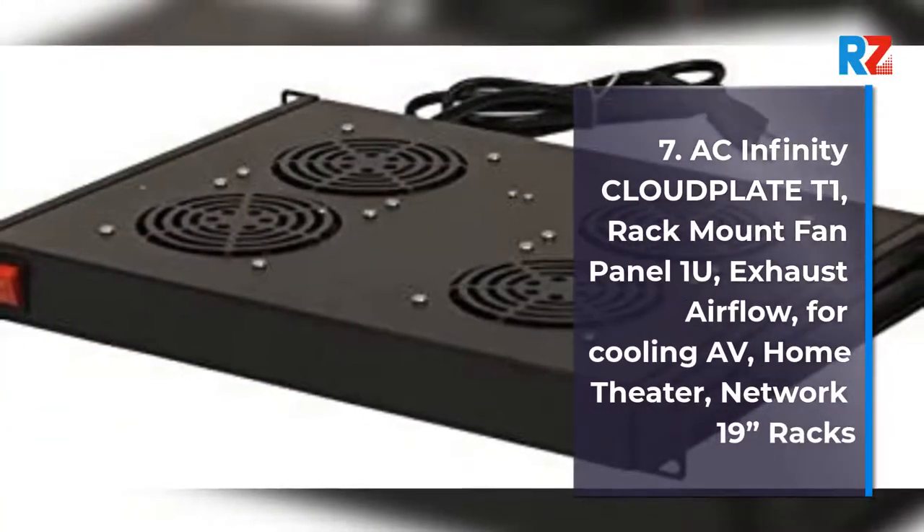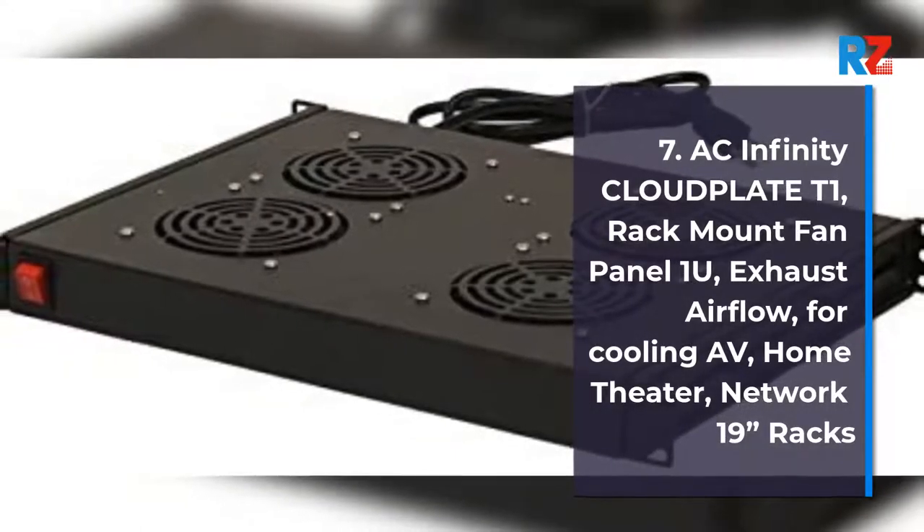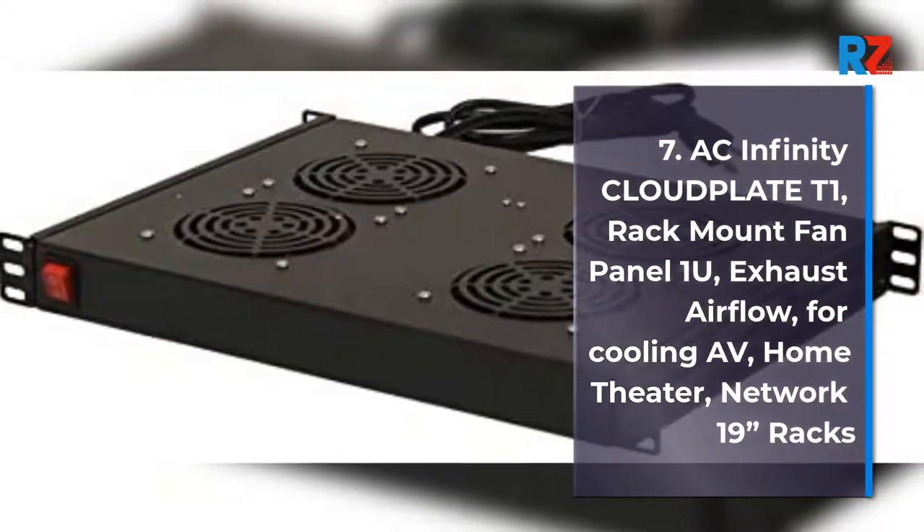7. AC Infinity Cloud Plate T1, Rack Mount Fan Panel 1U, Exhaust Airflow, for Cooling AV, Home Theater, Network 19 Racks.